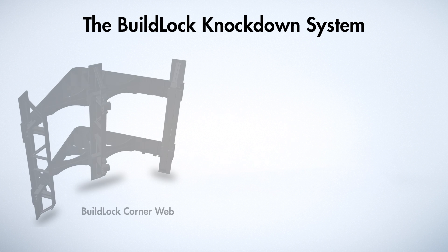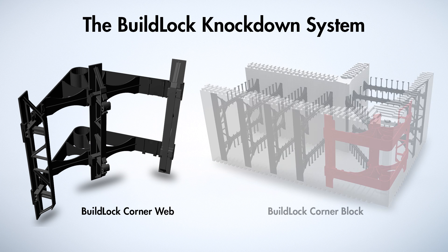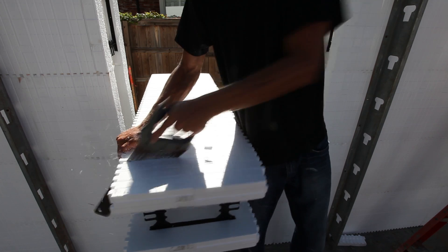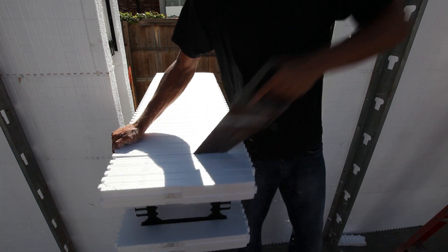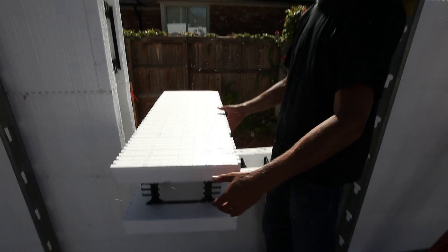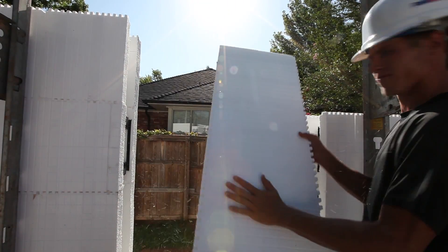The KD corner has the strongest web in the industry to withstand greater concrete pressures from thicker walls during the pour. All BillBlock ICFs have embossed cut lines every two inches vertically and horizontally, making it incredibly easy to trim blocks as needed for your project.